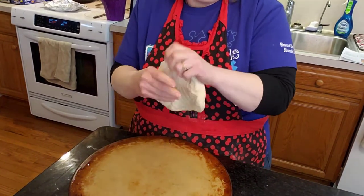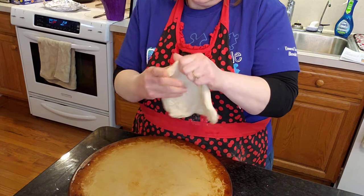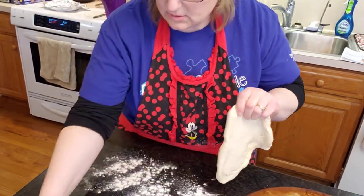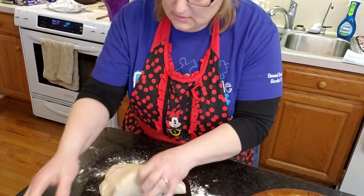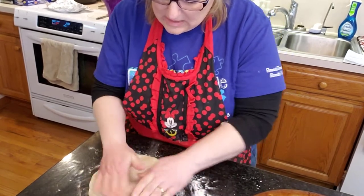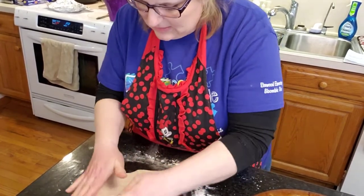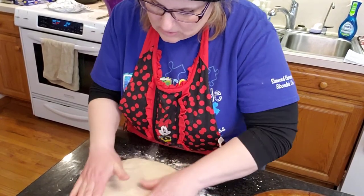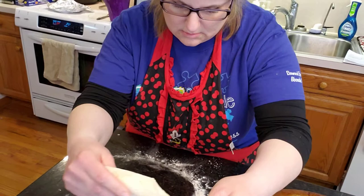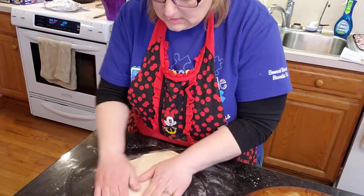I used to work at Little Caesars, and we would have dough kind of like this. We would have to make the crust — it was a little hard. I remember putting my hand through so many dough pans. There's no way I can beat the crust out that much now. We used to use cornmeal in the pan.